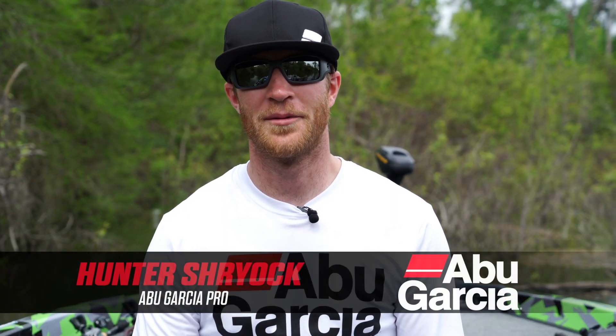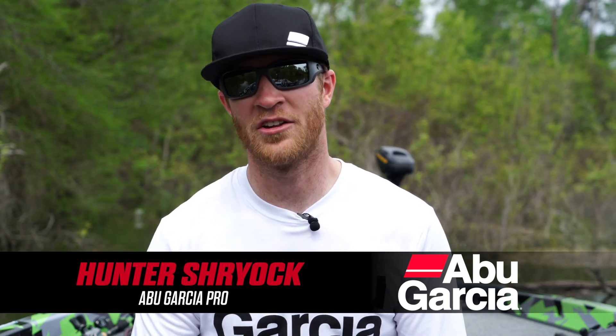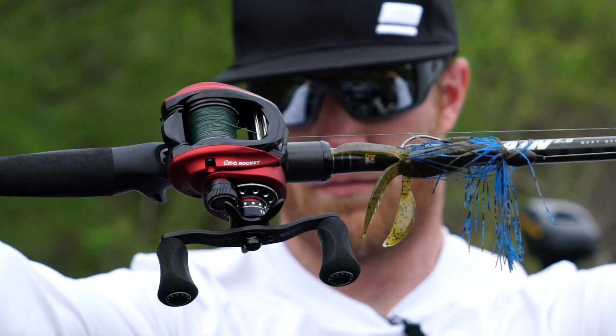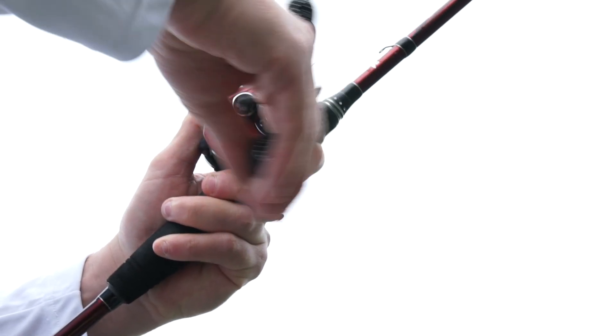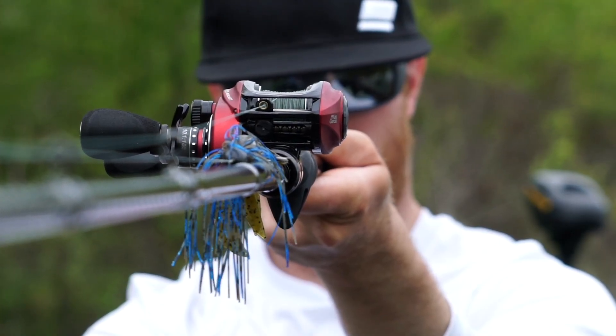Hey guys, Hunter Schock here, Bassmaster Elite Series Pro, and I'm super excited at the announcement of the new Abu Garcia Revo Rocket. This thing is a 10-to-1 gear ratio reel, 41 inches of line per turn of the handle, which is unheard of. There's nothing else like it in its class.